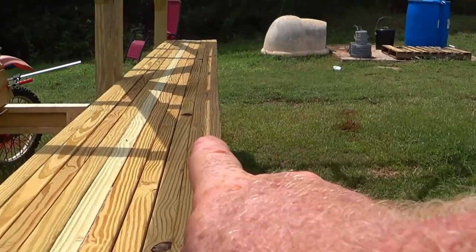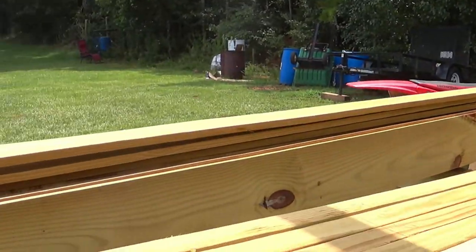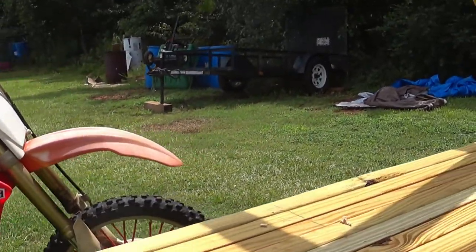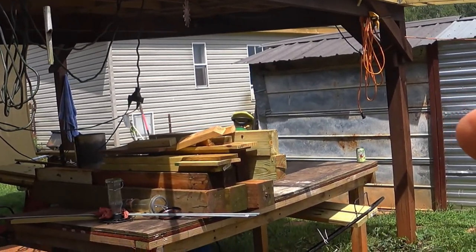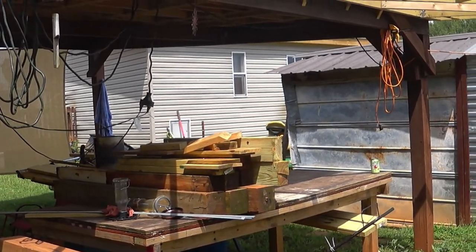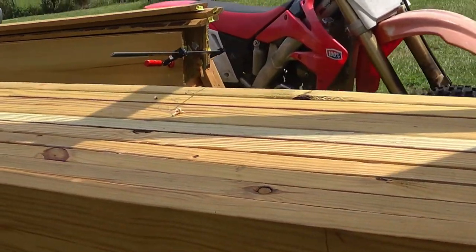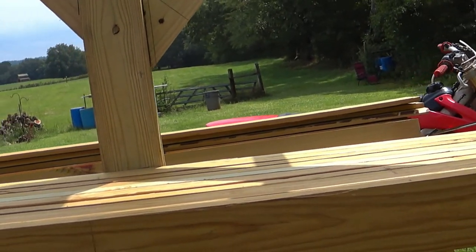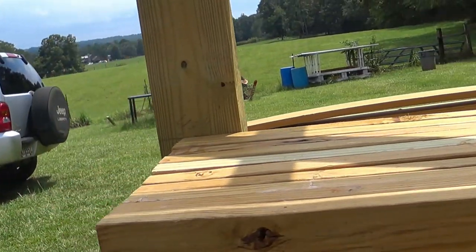End to end we're perfectly level but front to back we're not — I knew that was going to be the case. I'm going to have to plane all this down or just deal with it. Honestly I'm probably just going to deal with it, because I'm going to redo that table and that will be my perfectly level surface for delicate work. I'm still going to drill holes and run these bolts all the way through, and I'll be able to have them placed more like that.